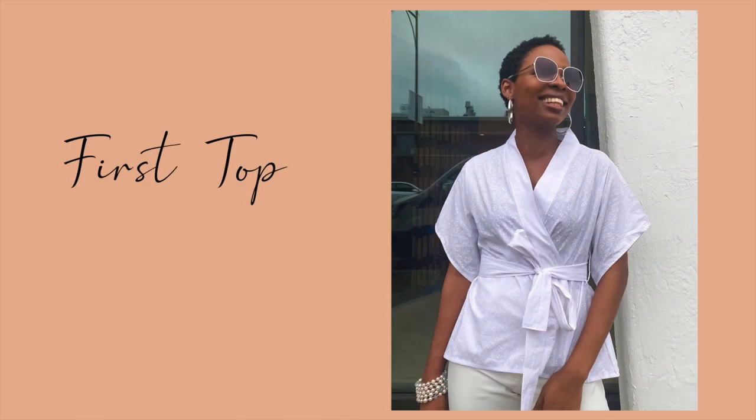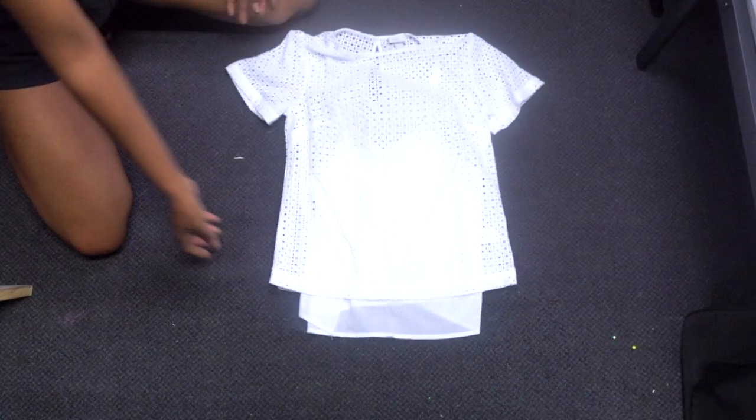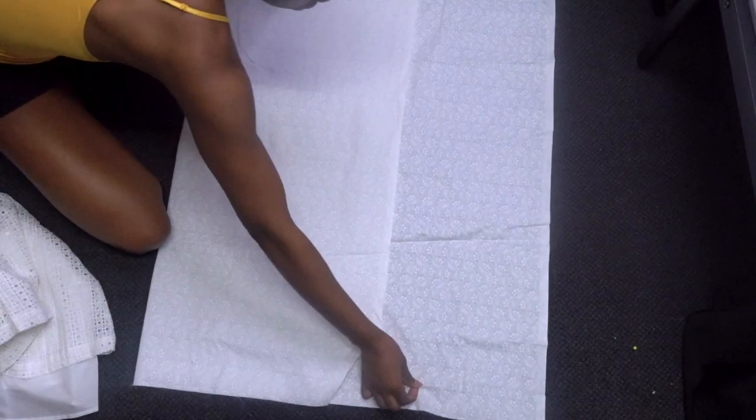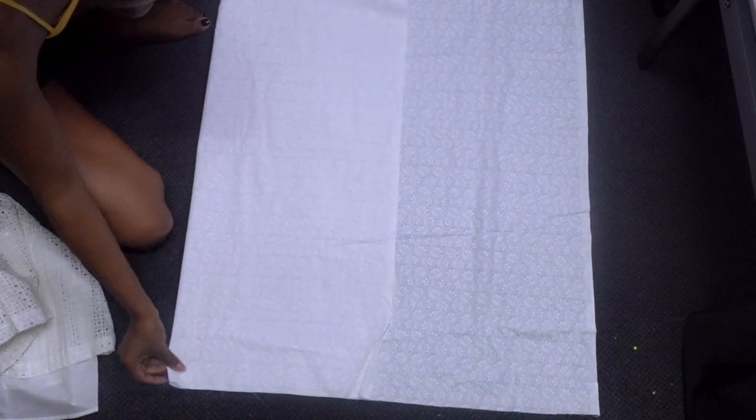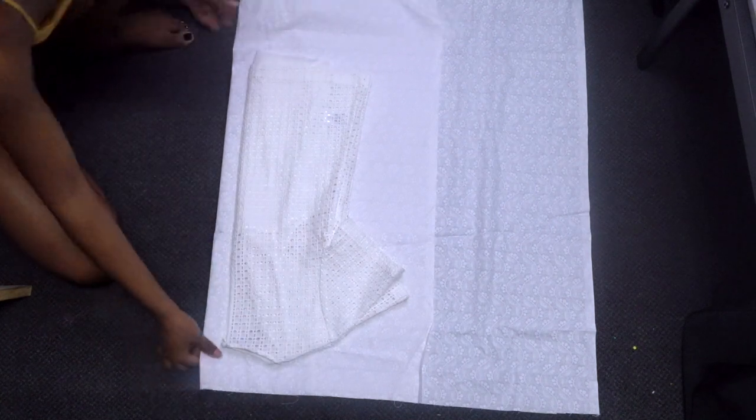First I'm going to show you how to make the kimono style top. These are the pieces we're going to need: a back piece, two front pieces, a neckband piece to go around the front and collar of the top, and a tie that will go around the waist. To cut the fabric, I'm using a pattern piece created from a loose fitting top as a guide to give me the bodice section.